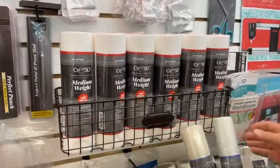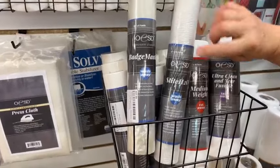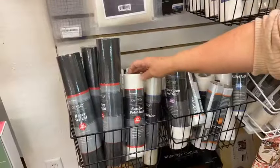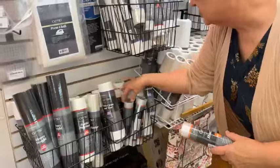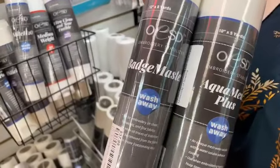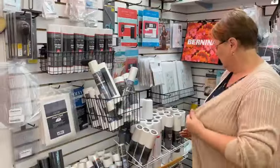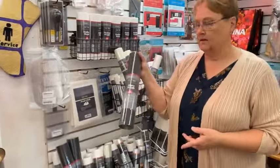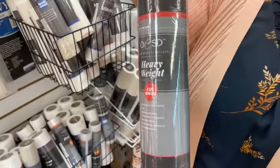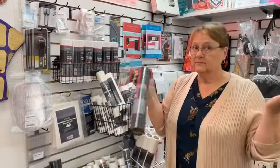We have a great variety here: medium weight cutaway, badge master, and my favorite for freestanding lace is a combination of badge master and Aqua Mesh Plus — that's your winning combination. We have tearaways you can even fuse on. Something we've just added is black stabilizer — so if you're doing a black sweatshirt with black bobbin fill and black stabilizer, you won't see it.